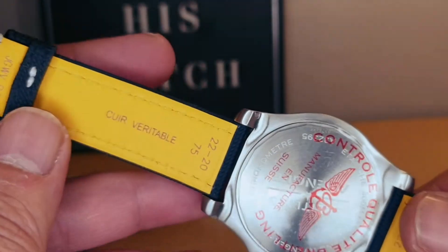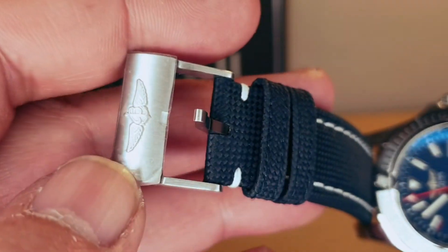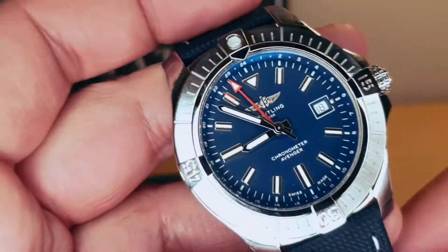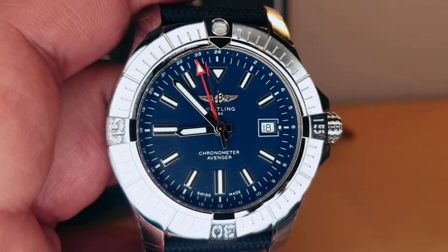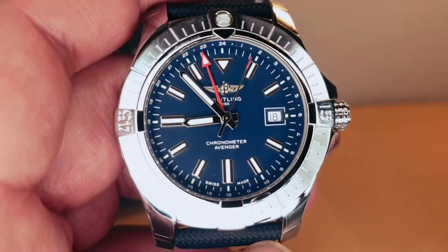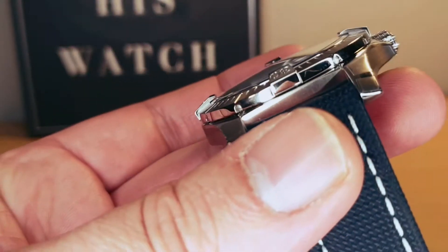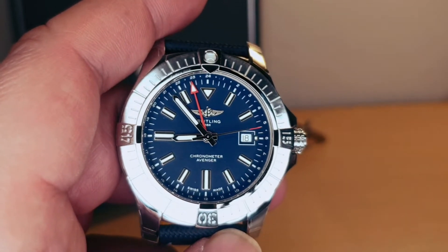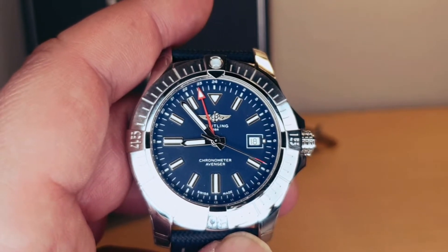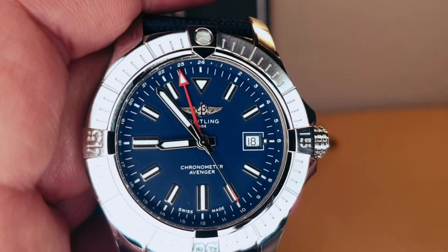It has a screw-down caseback. I have this one on a leather strap — beautiful quality, absolutely amazing. Closing in on the dial, it's absolutely amazing. We do have the GMT option; they also do this in 43 millimeters, both with and without the GMT, and in different colors.